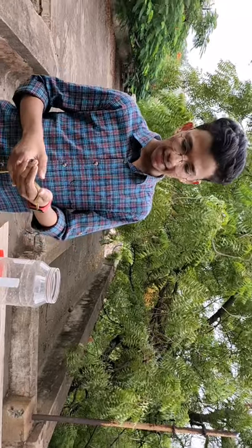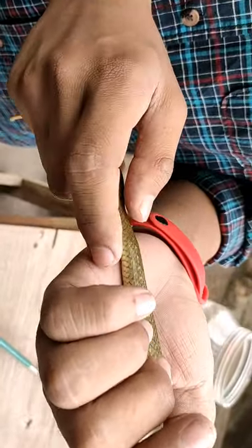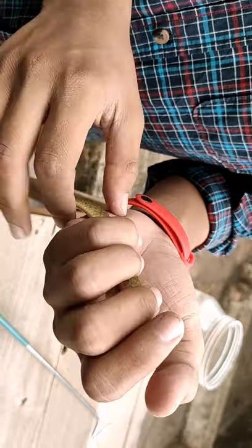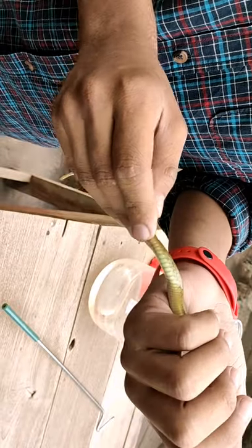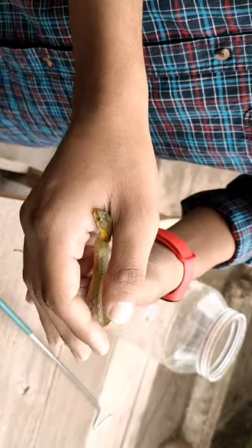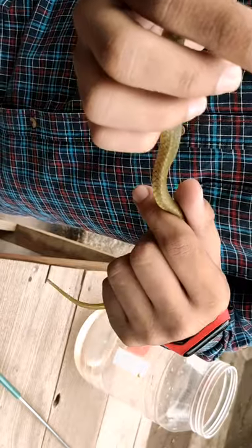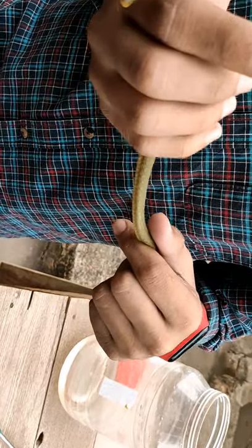The key feature to identify this snake is the checkered pattern all over its body. In the lightish yellow background, you can appreciate the black color checkered pattern. When it becomes an adult, this pattern can be found all over its body. You can still appreciate the checkered pattern here, just like the shirt I am wearing.